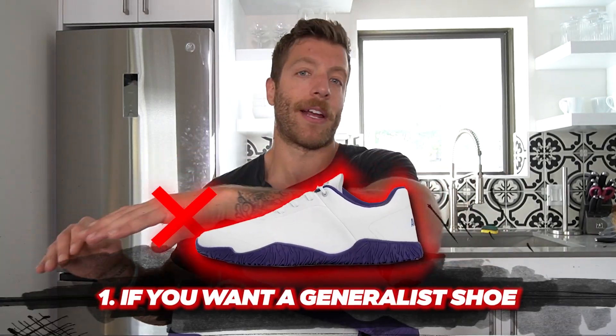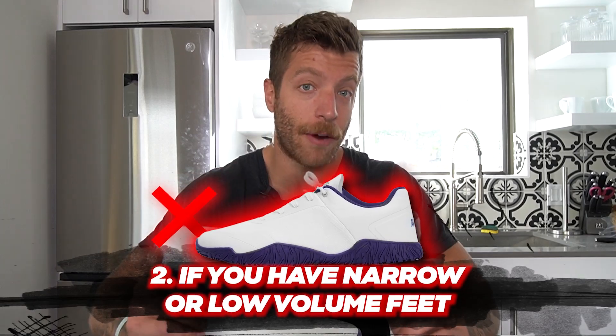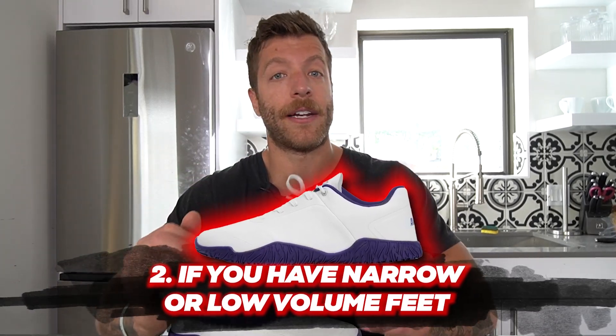Who shouldn't buy this shoe? Number one, if you want a barefoot shoe for both training and daily wear, walking, and running, this is not going to be your best bet. Number two, if you have very low volume and narrow feet, definitely either size down or consider looking into other models, because the last construction of this model may not align with your foot anatomy.